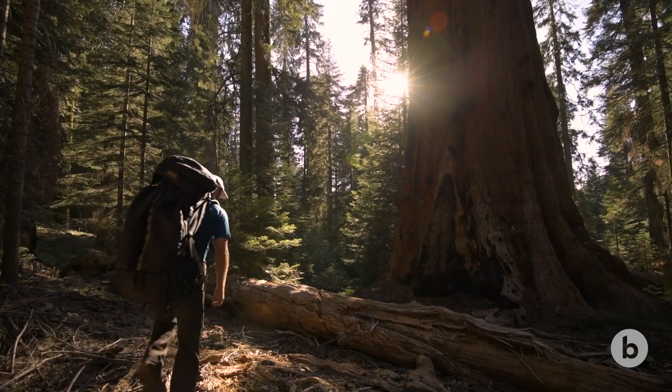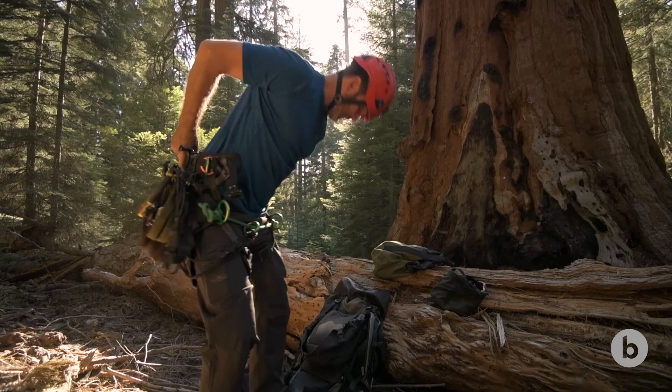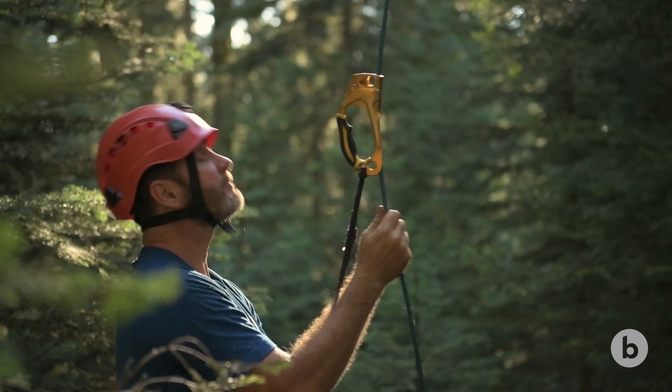In order to understand how stressed these trees are, we need to measure how much tension the water column inside the plant is under. That's kind of analogous to measuring the blood pressure in a human as a measure of their physiological status.